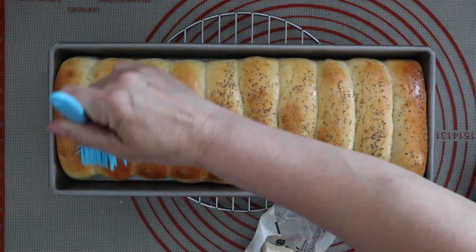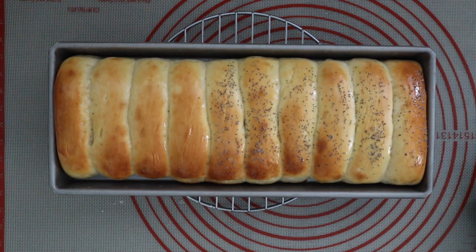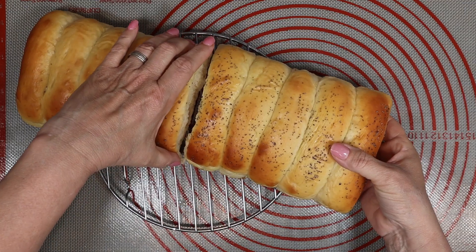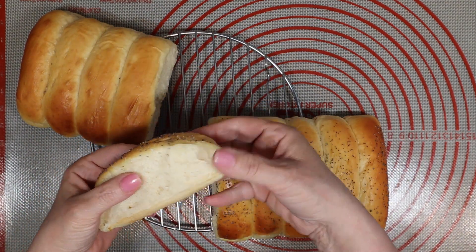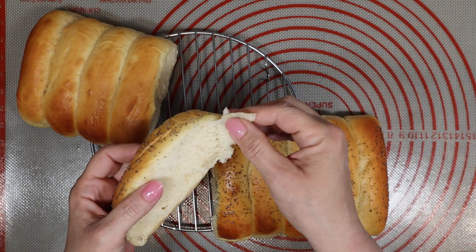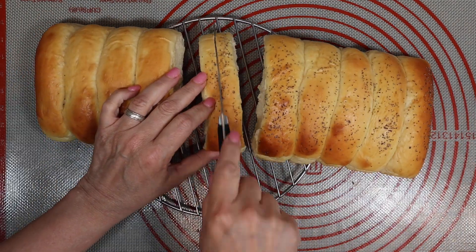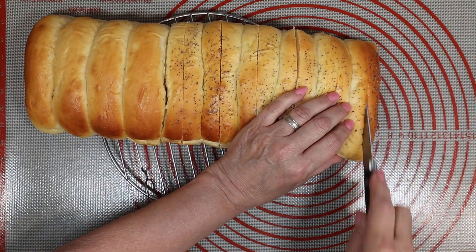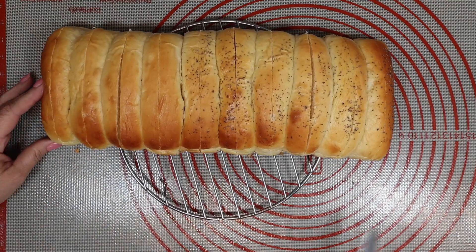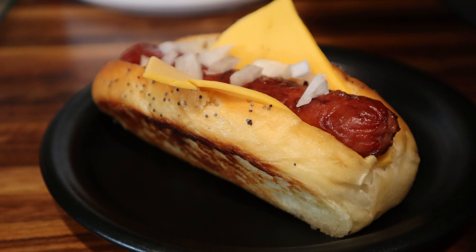These freeze really well, so you can make them ahead of time and not worry about making them the day of your picnic or event. Before sticking them in the freezer, slice about three-fourths of the way through so that you can put your hot dogs in with ease. These were light, fluffy, and delicious. I hope you'll give them a try — please consider subscribing and hitting that like button. Thank you for joining me here at White Shadow Fair.